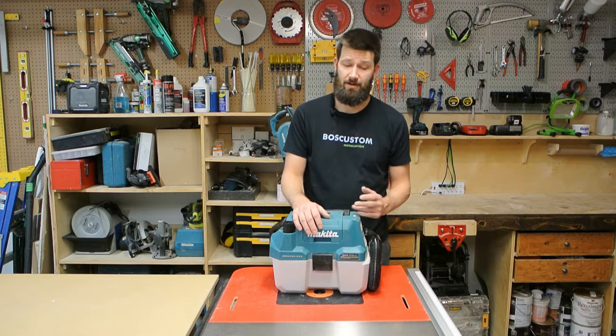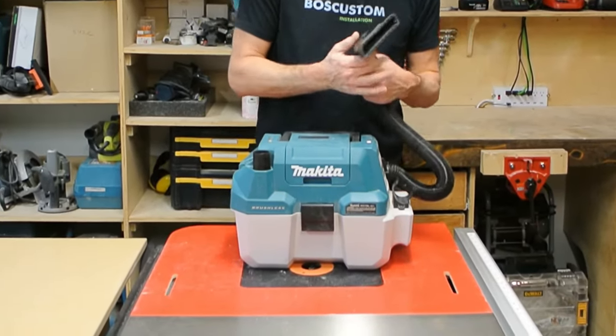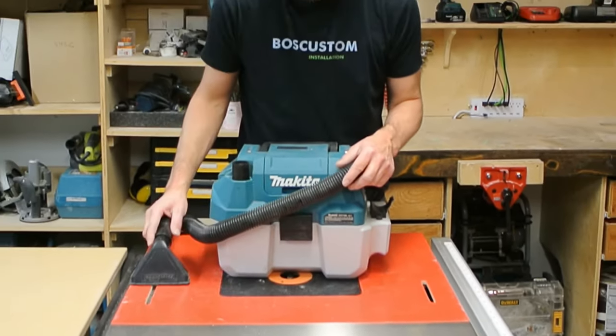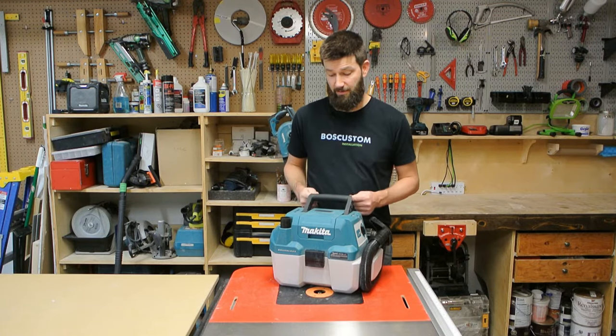The suction power is legit. With this attachment on here, you're not going to be herding the dust — it's a pretty nice little motion. Now, what do I dislike about the vacuum? There are two things.